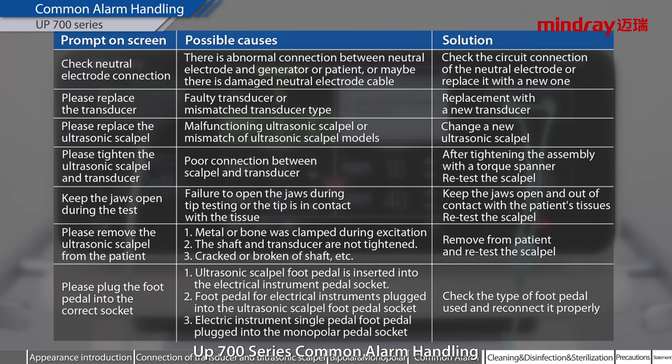UP700 series common alarm handling. List the common alarm information, possible causes, and solutions.